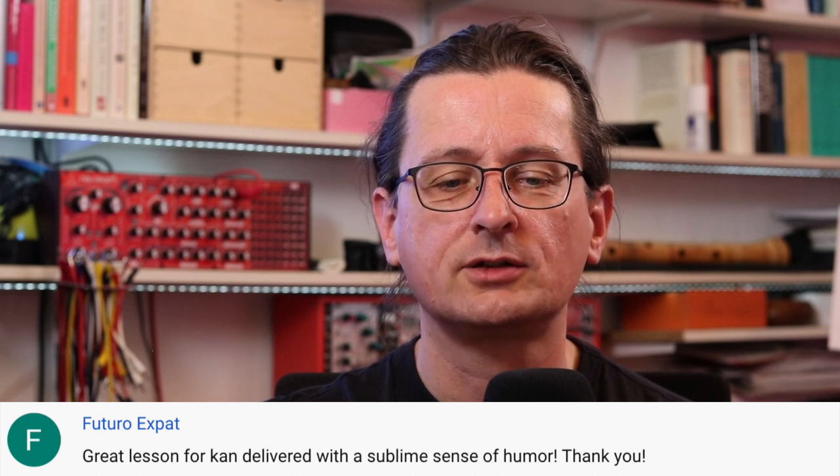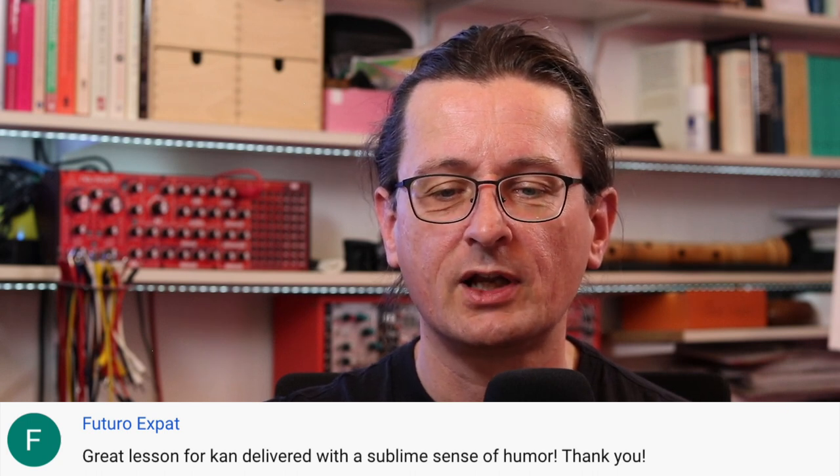Futuro Expat — great lesson for Kan, delivered with a sublime sense of humor. Thank you. Futuro Expat seems to like the video. As for my sense of humor — because it's a frequent comment — yeah, I like to make jokes. That's very true. And I think people who watch the videos like the jokes that I make, so I'm all good with that.